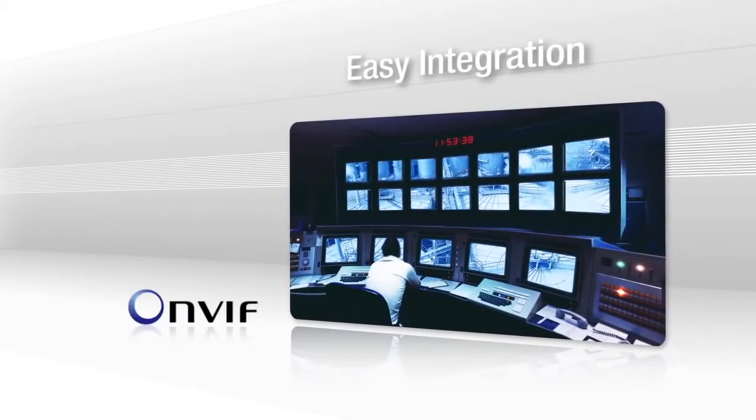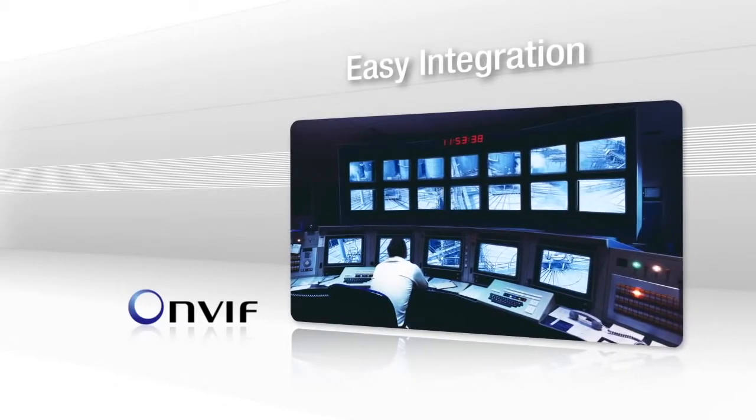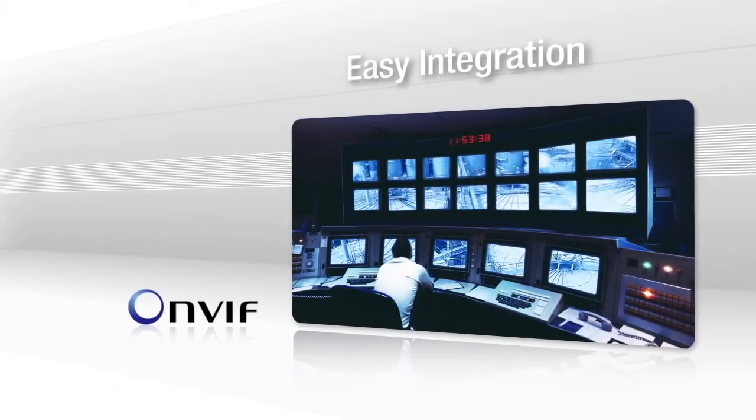With ONVIF conformity for IP video interoperability, you'll be able to easily integrate the Vport with your existing security system, and you won't need to worry about spending hours and hours setting up the camera.